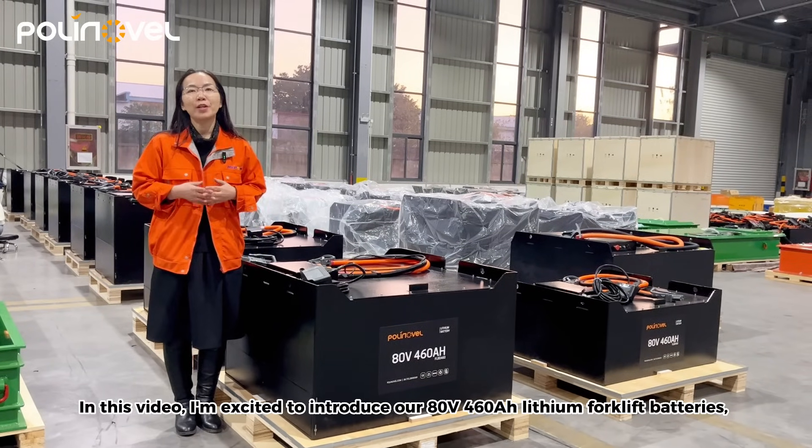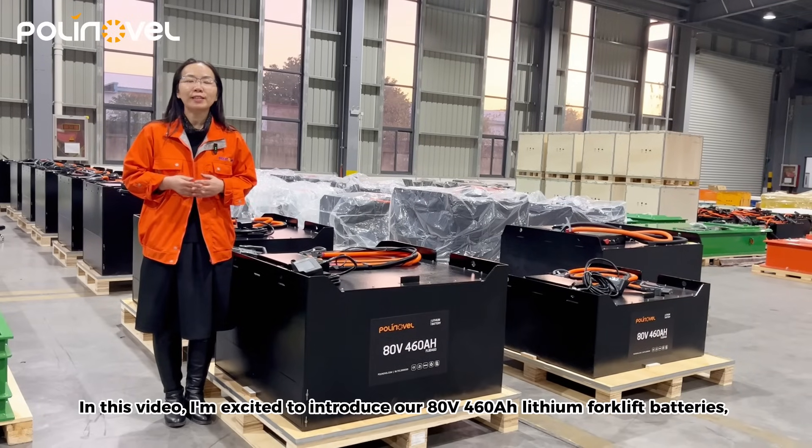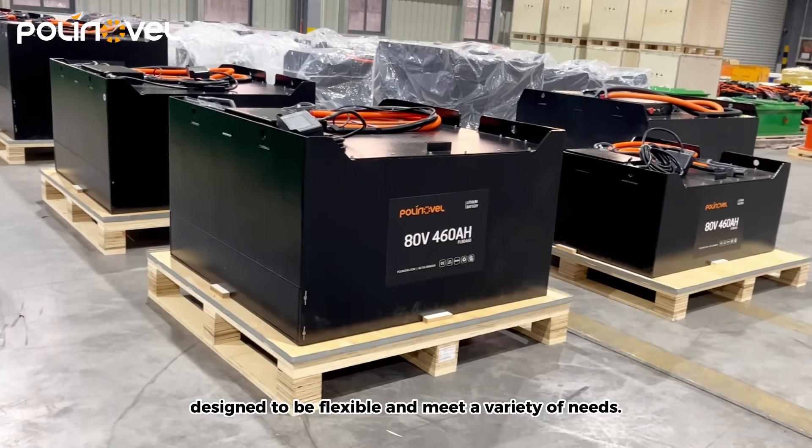Hello, Maggie here. In this video, I'm excited to introduce our 80V 460Ah lithium forklift batteries, designed to be flexible and meet a variety of needs.